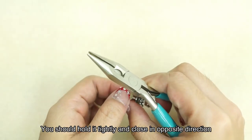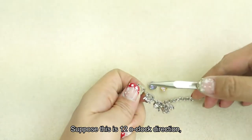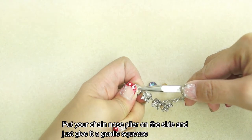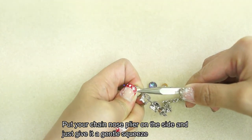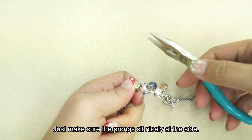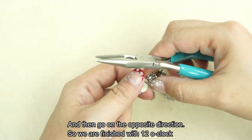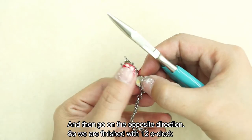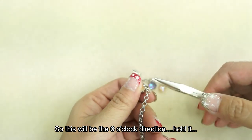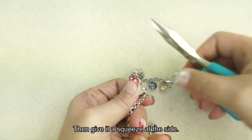You should hold it tightly and close in the opposite direction. Suppose this is the 12 o'clock direction — put your chain nose plier on the side and just give it a gentle squeeze. Make sure that the prongs sit nicely at the side, then go on to the opposite direction. We're finished with 12 o'clock, so this will be the 6 o'clock direction.